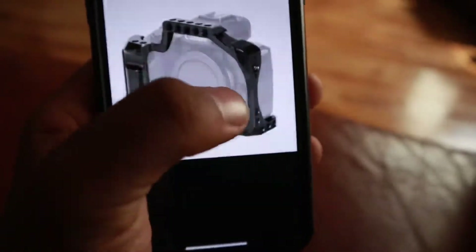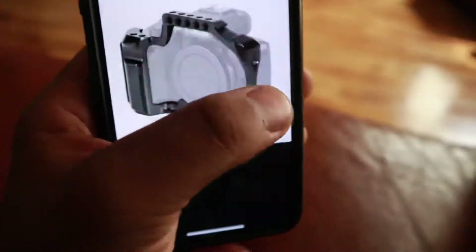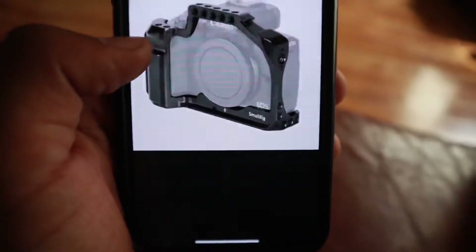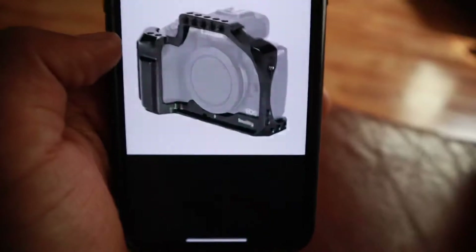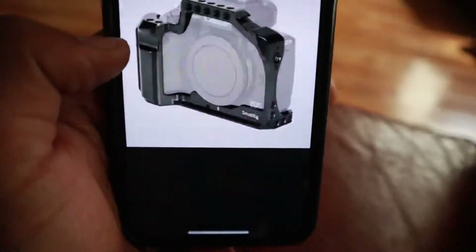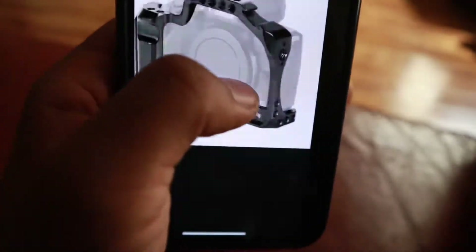I also bought this small rig — a little case for my camera. That way, cause I'm always doing things outside, things on motorcycles and bikes and all this stuff, I'd rather my camera be a little bit more protected than nothing. So I got that.